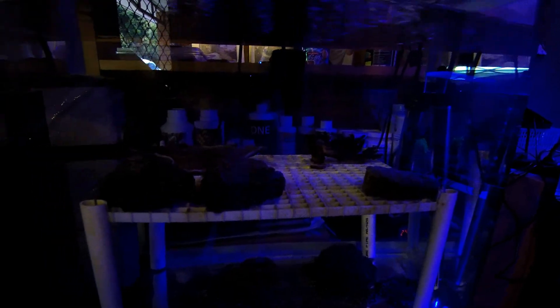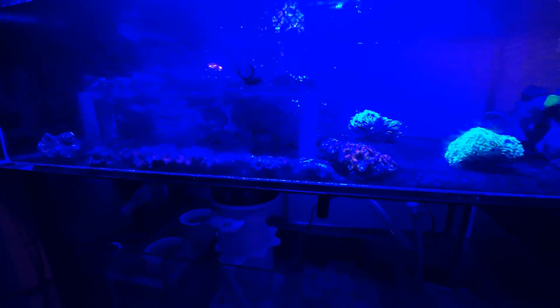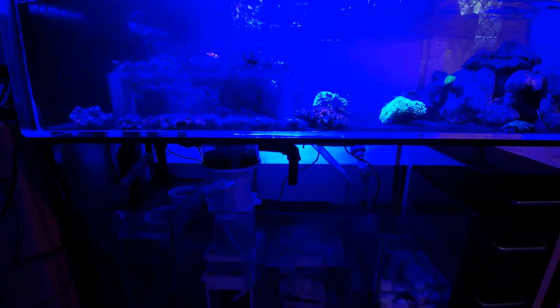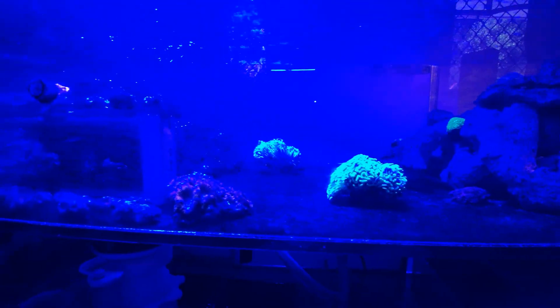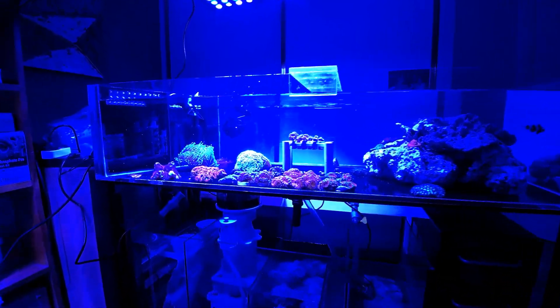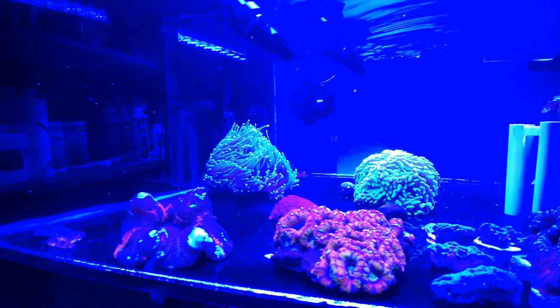This tank is actually pretty clean — it got cleaned at the same time as the other one, believe it or not, but we're going to give it a scrub anyway to hopefully keep everything happy in here. The protein skimmer is trying its absolute best to pull the poo out, filter socks looking nasty, and we have a pump. But we'll get cleaning and check back in a minute.